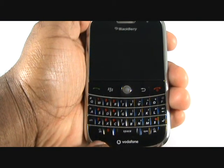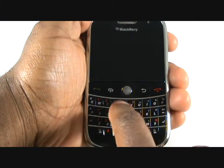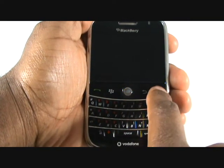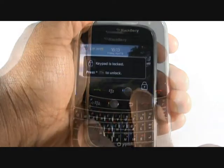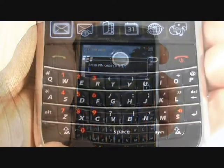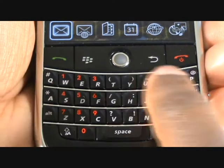You have a full QWERTY keyboard and the trackball, which you can push in to confirm any actions. You also have a green call key, menu key, trackball, back key and red end call key. Press this key now to switch on your BlackBerry. To unlock your keypad, press the star key, then press the green call key.